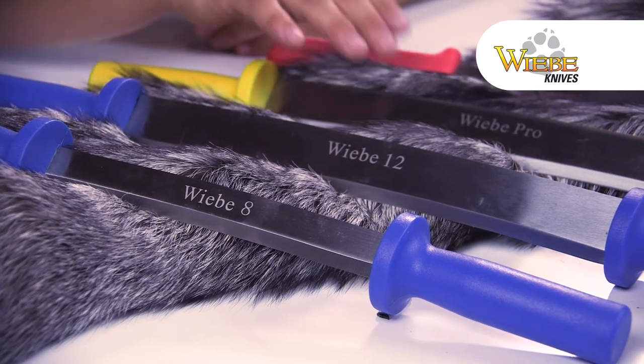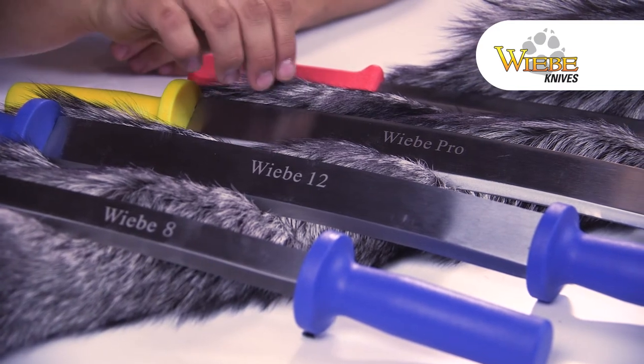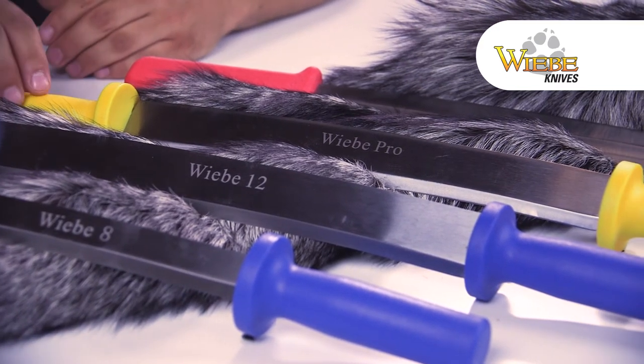Next is the Weeby Pro, a little bit different here. It's going to have two blades on it, one a little bit sharper, one a little bit duller. It's got that same rounded plastic handle.